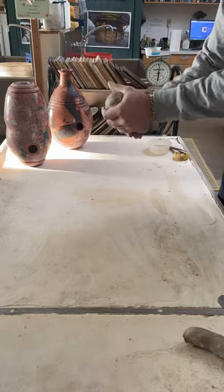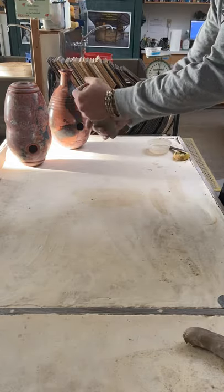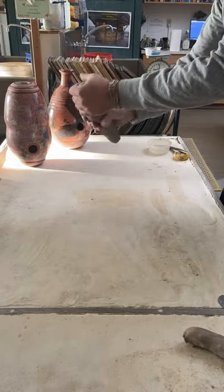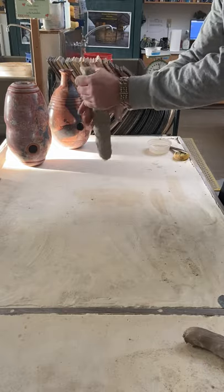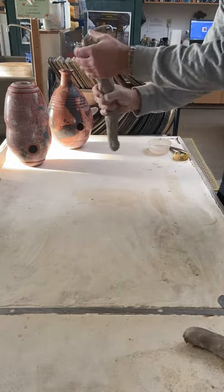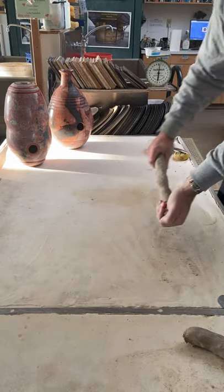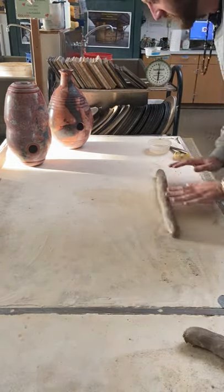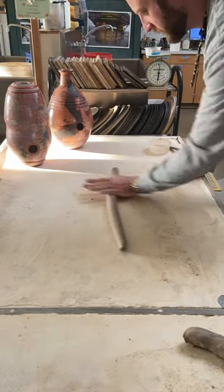For coil building, take some clay, clutch it up, get into a little potato shape like this, then turn and squeeze — just turn and squeeze. This is how I like to start my coils. Coil building is a nice, fun, kind of fast technique to build big work: big pots, sculptures. I utilize this technique in my own practice.